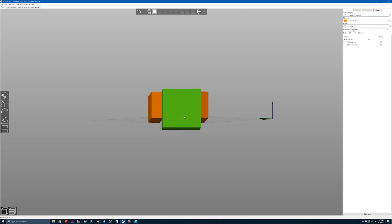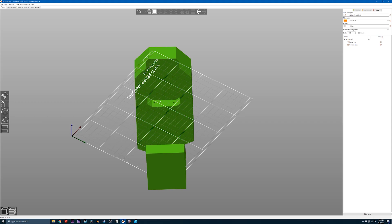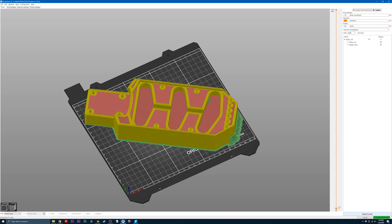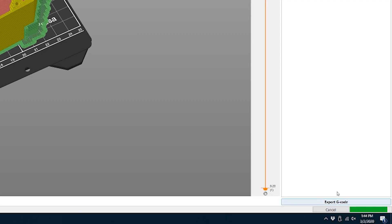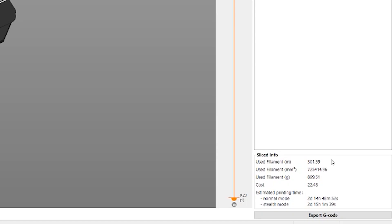I've got this piece in Prusa Slicer — it's the only main piece I'm printing with black filament, so I'll knock this one out first. I needed to put a support blocker around the neck bevel area and under where the spring claw goes. We've got 100 percent infill, so let's slice it and see how long it takes. I don't want to look — I know it's gonna be bad. When it takes this long just to calculate the print time, you know it's gonna be a long time.